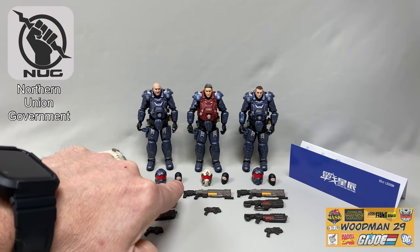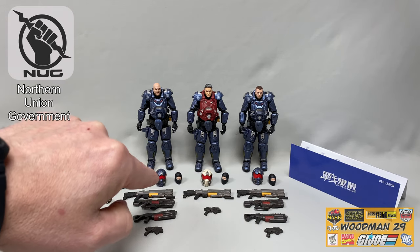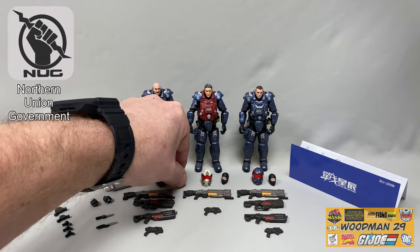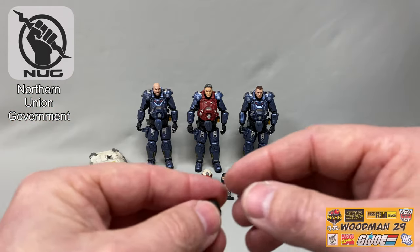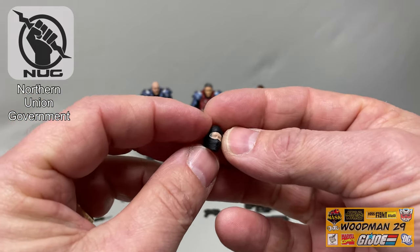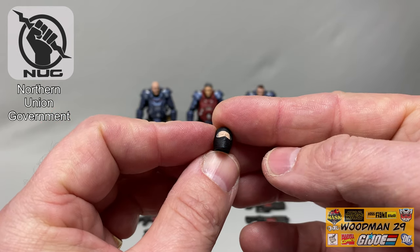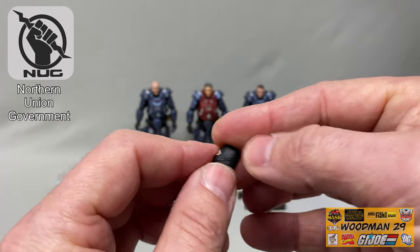Each figure comes with its own tiny balaclava head — these just pop onto the figures because the helmets go over them and do not fit on the sculpted heads. The eyes weren't painted, but there is a little bit of detail on these balaclava heads.